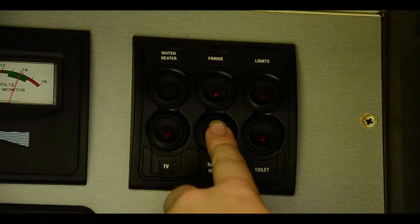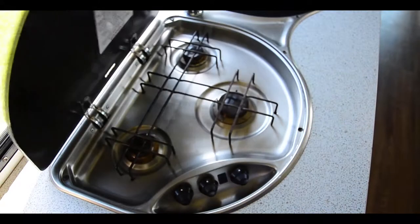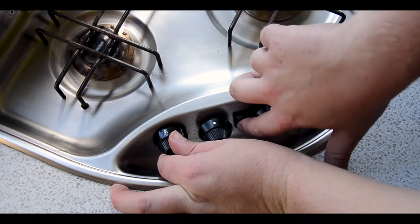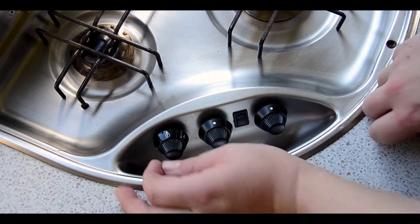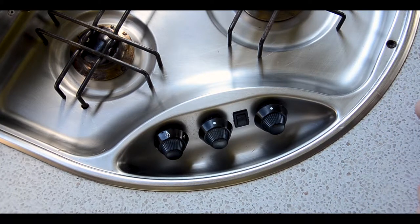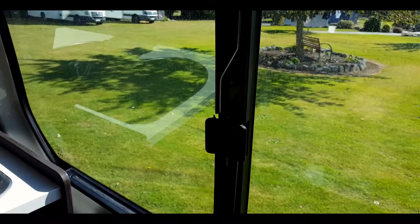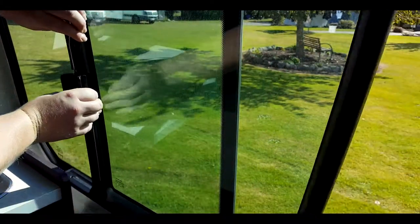To use the fridge, turn it on in the command cupboard and simply lift the flap to open. To operate the stove, turn on the range hood switch and lift the cover. Turn the desired burner to the flame symbol while holding the igniter button. Turn to the white dot to switch off. We suggest opening windows and turning on the range hood fan to reduce gas smells.